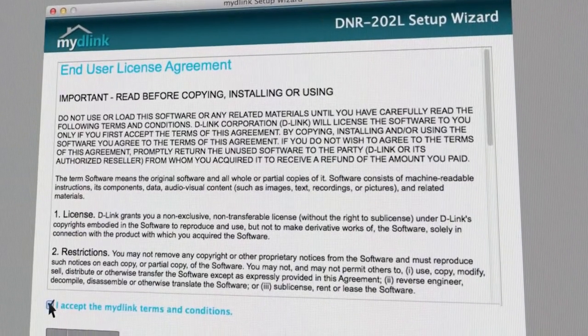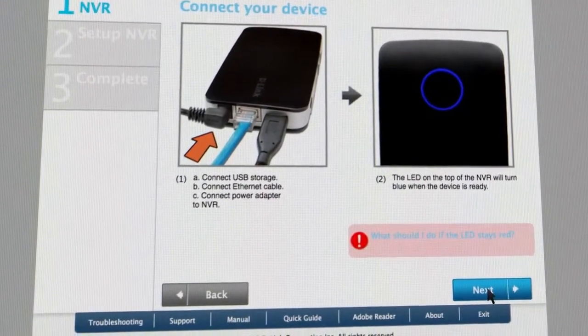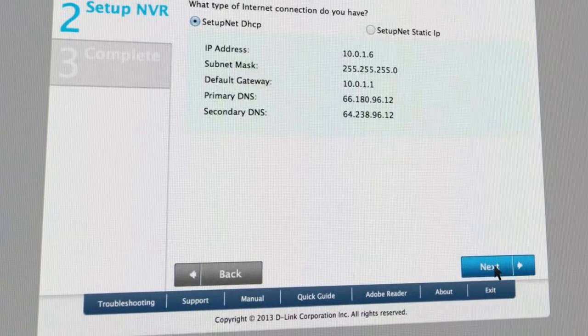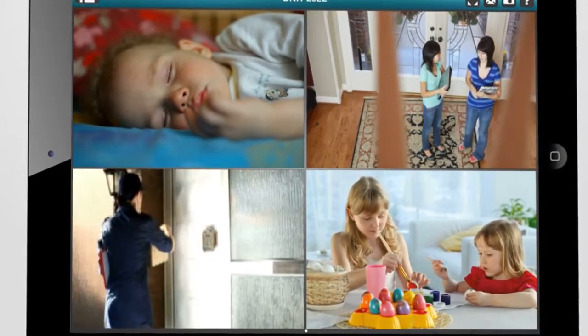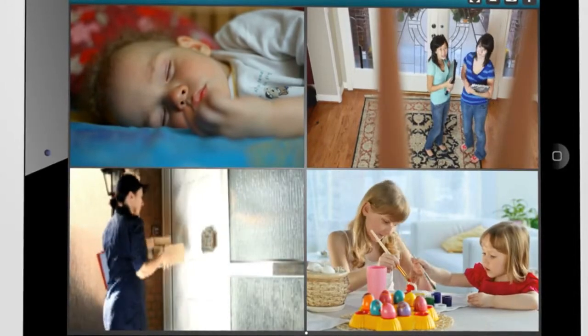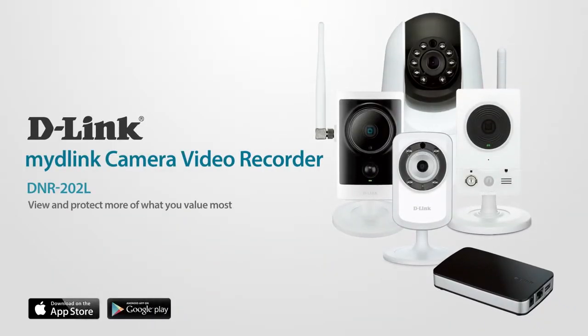To get started, simply connect the DNR202L to the same network as your My D-Link cameras, and the setup wizard will automatically discover the installed cameras. The DNR202L will begin recording instantly. Managing your recordings has never been easier with the DNR202L.